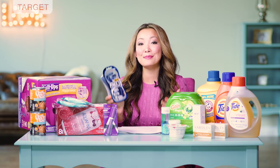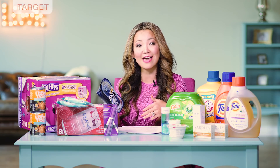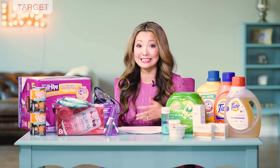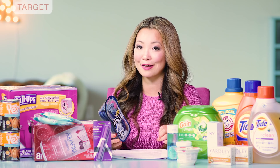First off, at Target you can get BIC disposable razors completely free, and there's several different varieties to choose from. One example for men is the Flex 4 — they are just $5.99, or the women's, which starts at $5.49. Some regions they're even a little bit cheaper, like 50 cents cheaper. We currently have a $3 off printable coupon that we can use.